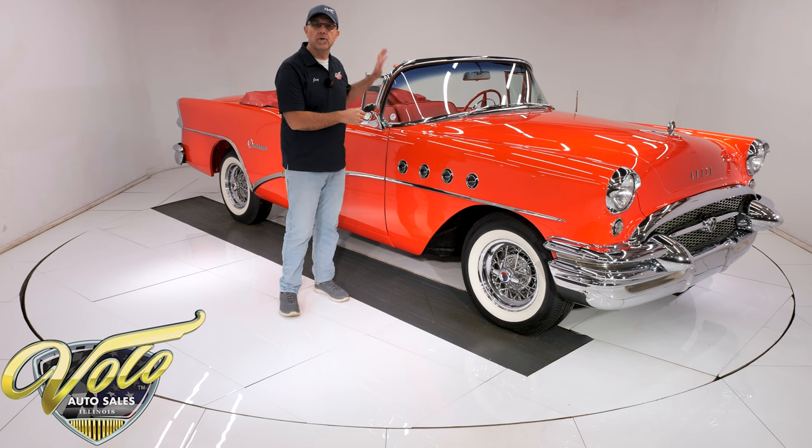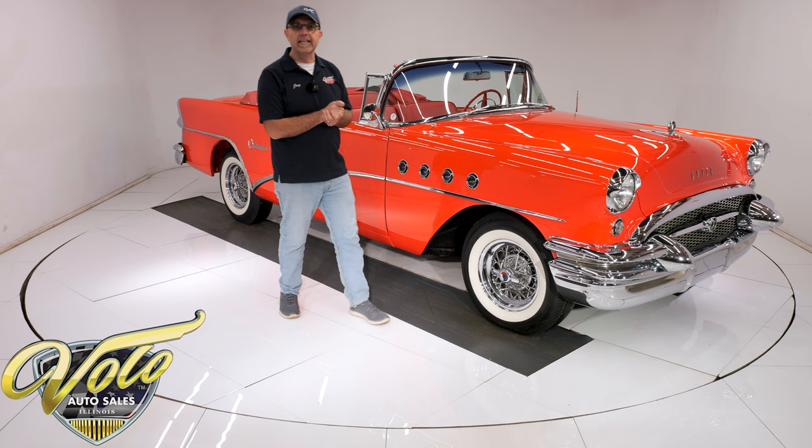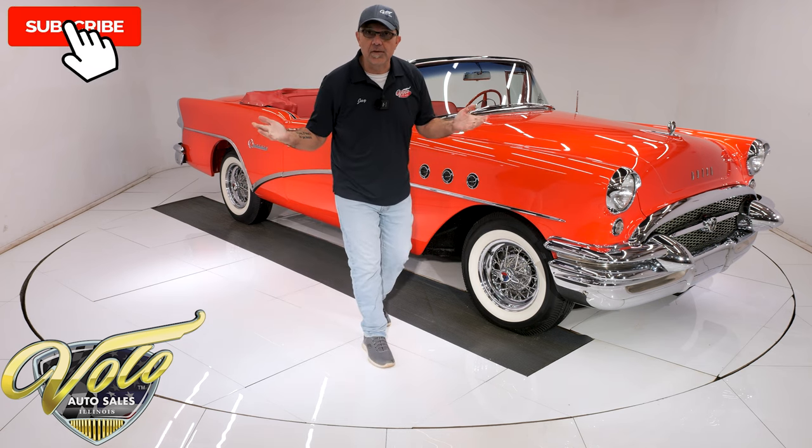This has been body off-frame restored, with glove-soft leather upholstery, the wire wheels, the whole nine yards. Top is down — let's go for a spin.